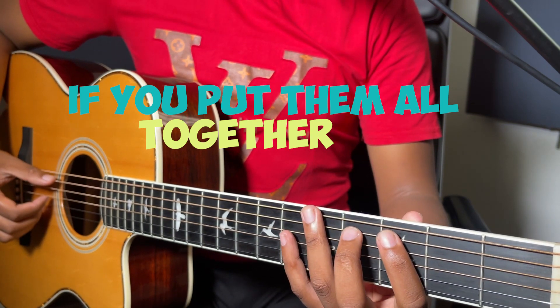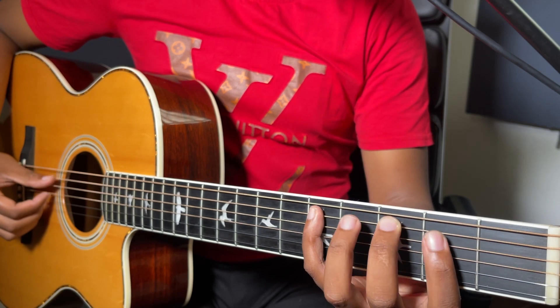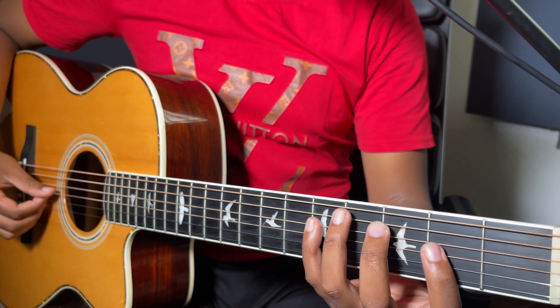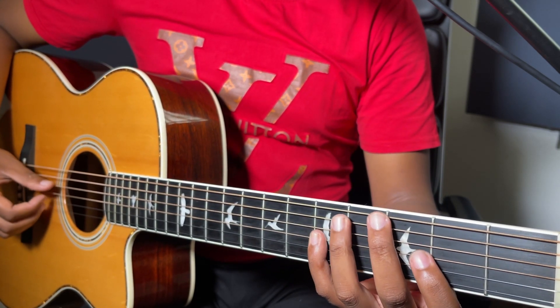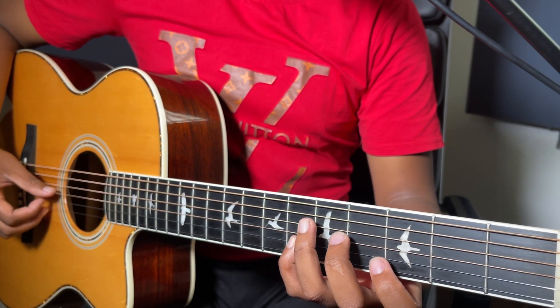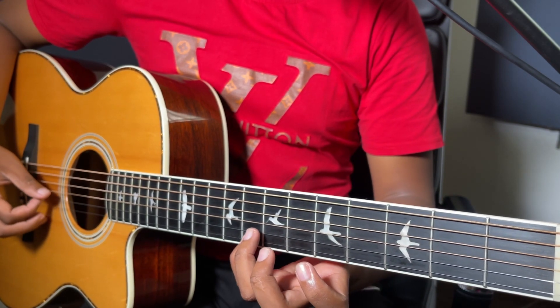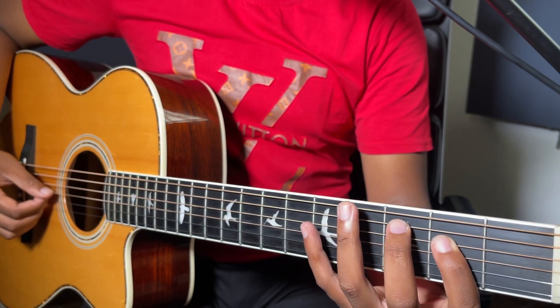If you put them all together it looks like this. 4, 5, 5, 6, 7, and 8.